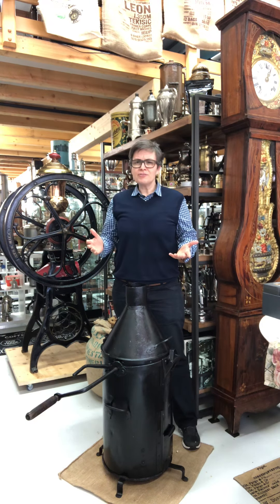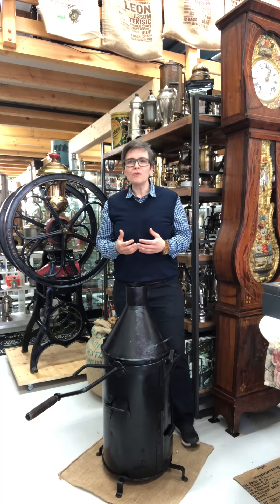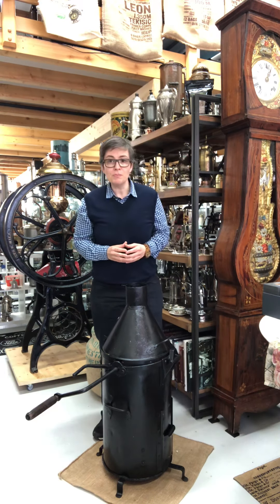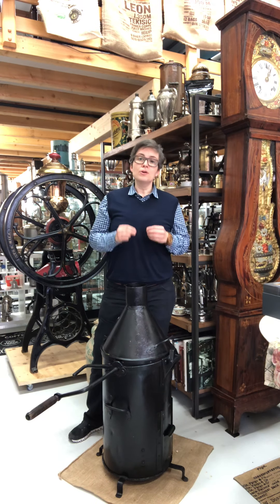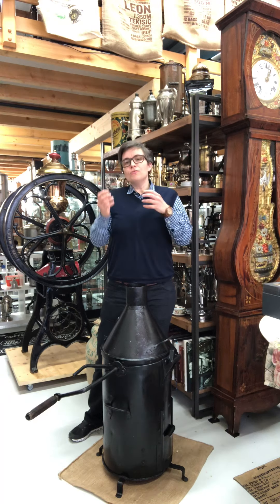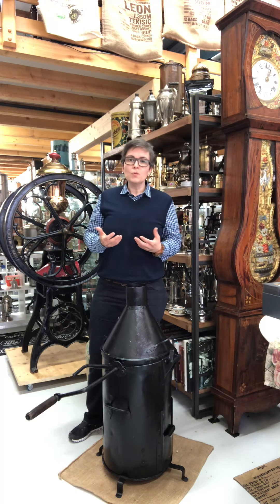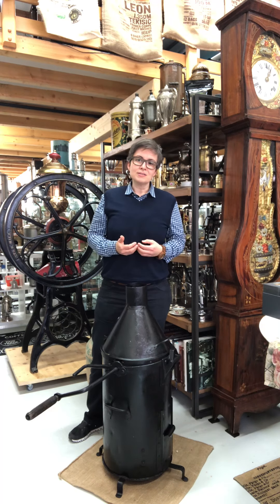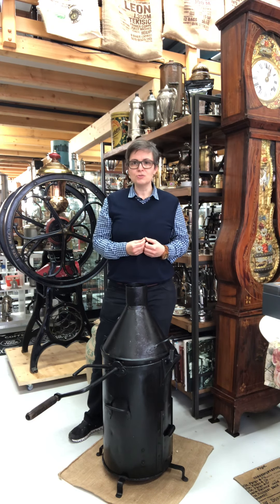As you know, green coffee is not really tasty to drink. One of the most important steps in the coffee chain is coffee roasting, and during the roasting process we can generate aromas which we really love — and that makes coffee a really interesting product to drink.